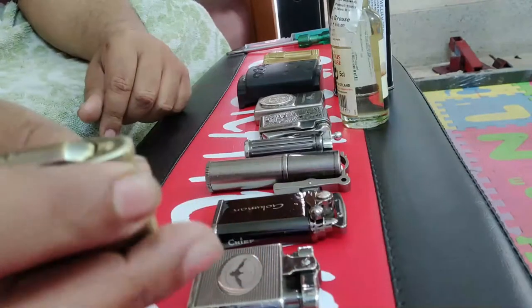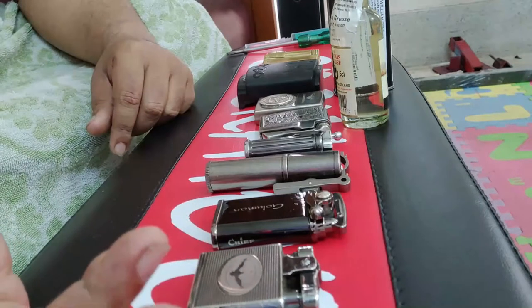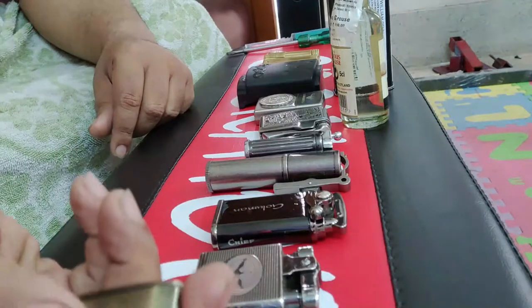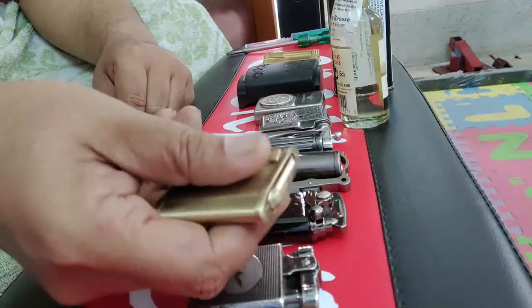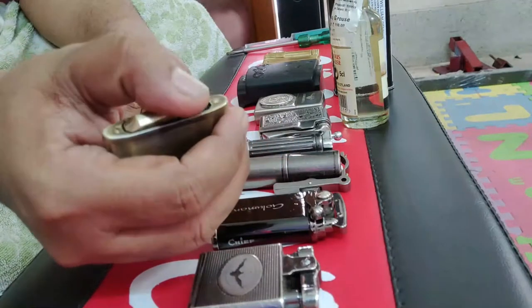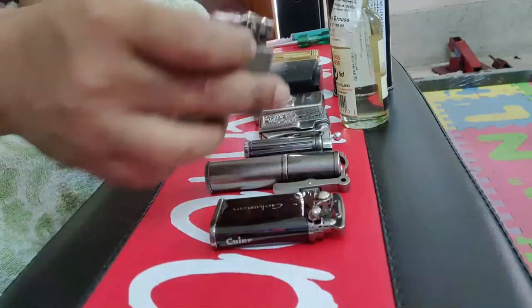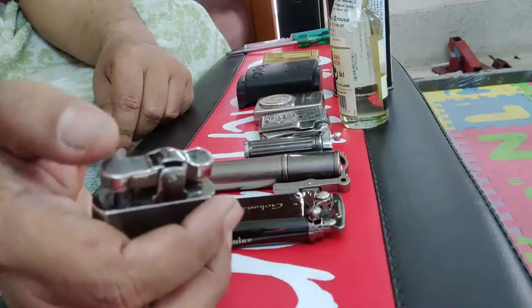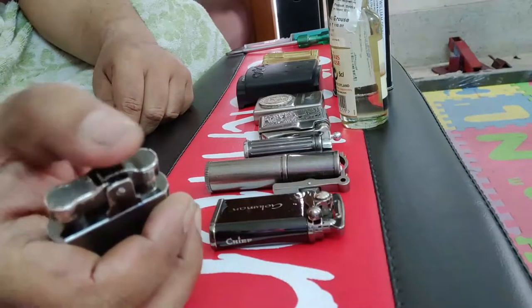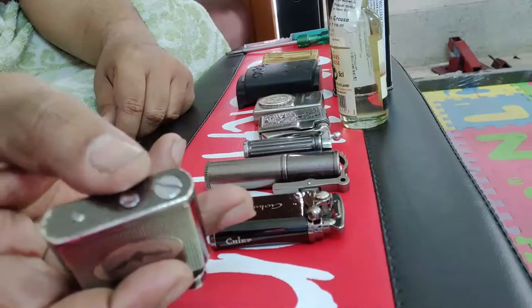Here is one lighter which I use for formal occasions. This is stylish. You can feel the gas fluid over here, so it can work with both zippo fluid or petrol. There is a switch here — you press this and it opens like this. Here is another lighter. All these lighters have different working mechanisms. With this lighter there is a place where you press, and it opens and there is a flame. You can feel the gas from this one as well.